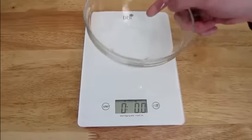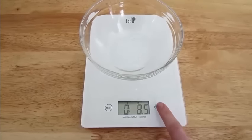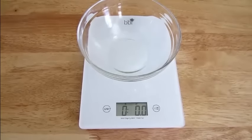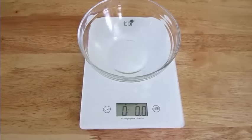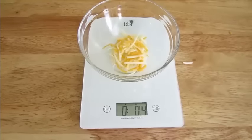Now if the item needs to be weighed in a container, that's no problem. Simply place the container on the scale, touch the tare button — which is the same as the on button — and you will see the scale zero out. Then just add the food item, and you will see that the scale weighs just the food.